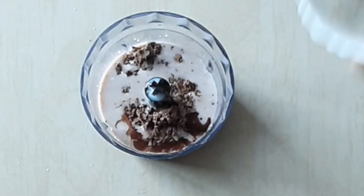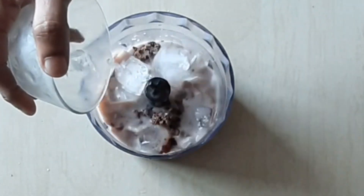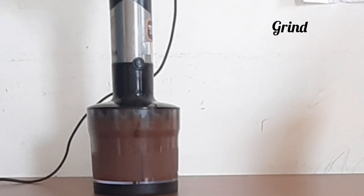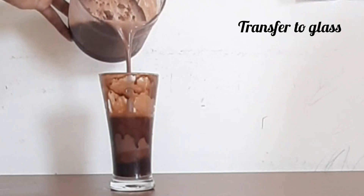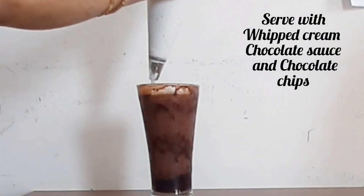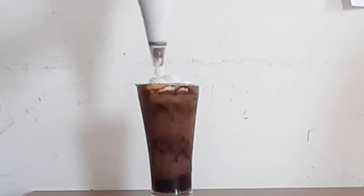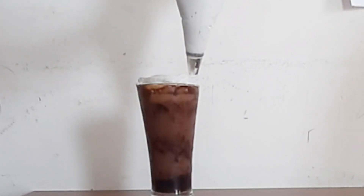Add one cup of ice cubes and put it all into a tall glass. Top with whipping cream and drizzle with chocolate sauce.